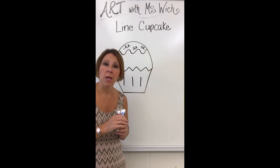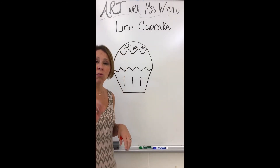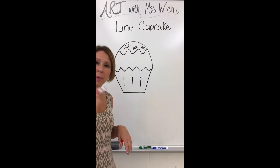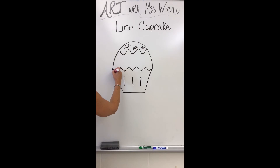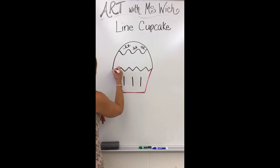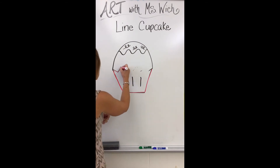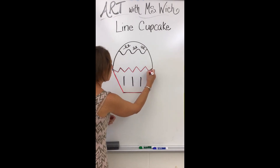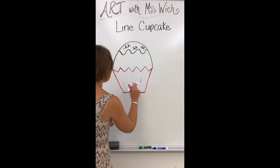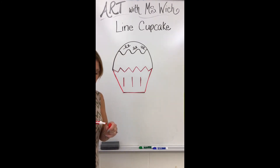I'm going to pick a couple of colors. I'll start with red to make my wrapper red — this gives you more practice drawing your lines because you're tracing over what we just drew. I'll take my red marker and trace on top of the diagonals, the horizontal, and the zigzag. Don't forget to trace over the vertical lines as well, because those are the inside part of the wrapper. There is my red bottom part of the cupcake.